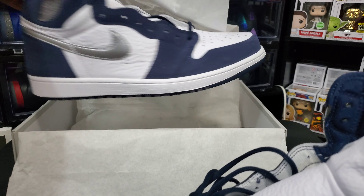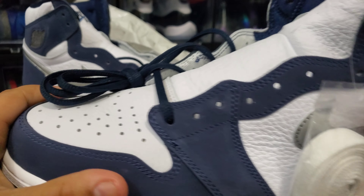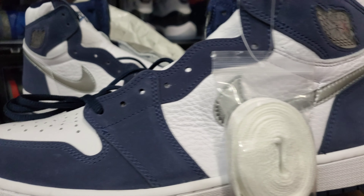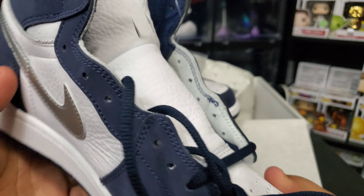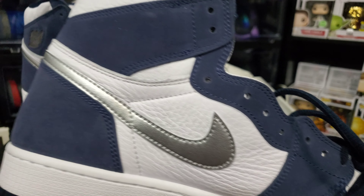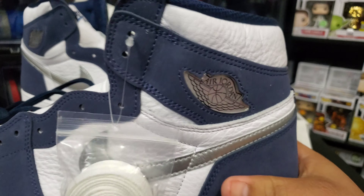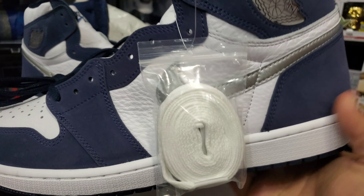All in all, I think these are pretty dope shoes. The materials on this one are not the best — just kind of basic. I still think the silver ones are the better version, in my opinion. This one is kind of like a Chicago-style color blocking, and the other one is like a Black Toe color blocking. I'm gonna do a comparison and show y'all the differences between the two — maybe once I get my actual pair in the mail. But hey, this is your boy Young Chris, 9015 Kicks — we out. Peace.